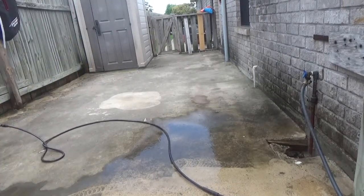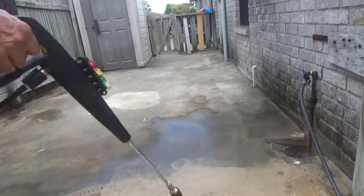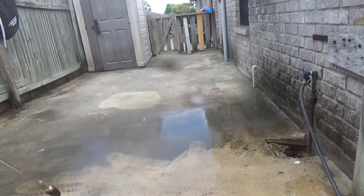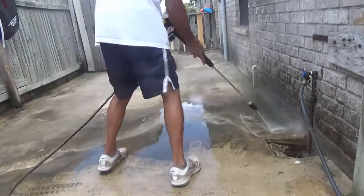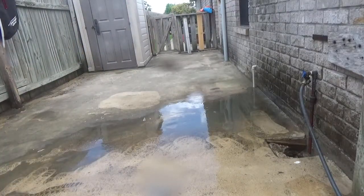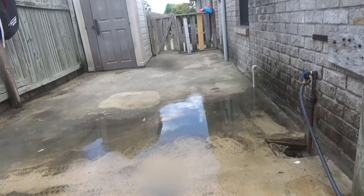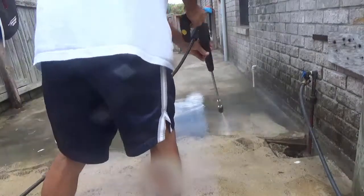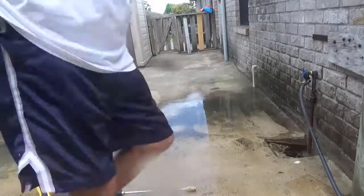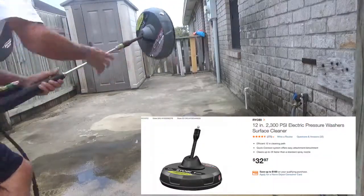All in all I've used it approximately eight hours, so I can speak honestly about it. As I mentioned in the last video, I like it for the price — it does the job. It's not a commercial unit, so if you do this for a living it's going to wear down because it is electric. But it has good power to do most things homeowners want to do — sidewalks, driveways, basketball courts, patios, even washing the car.